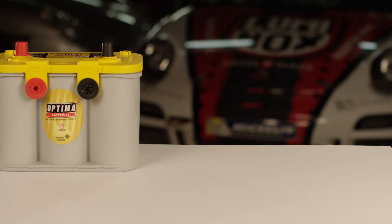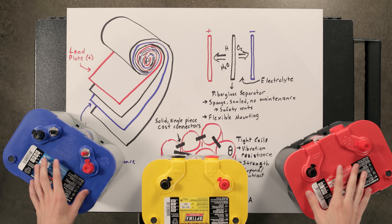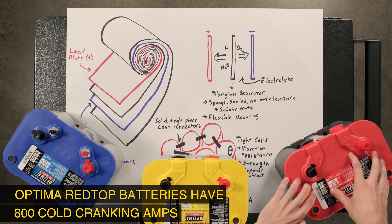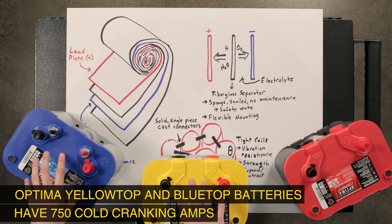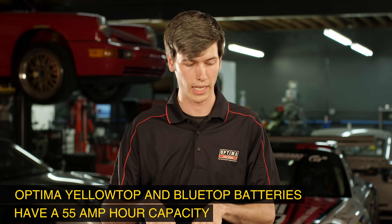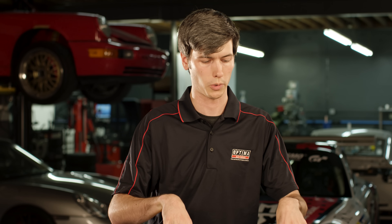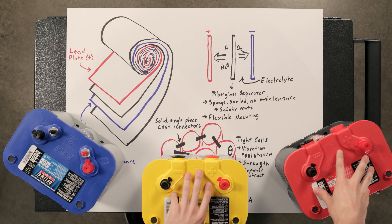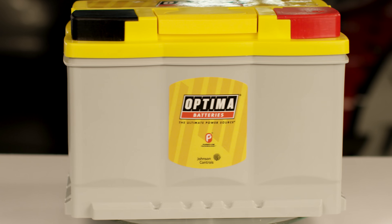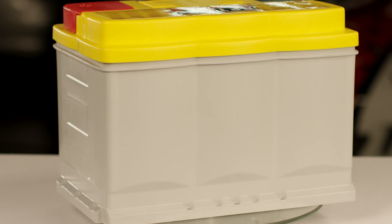Optima offers three different styles of the spiral cell absorbed glass mat battery: red, yellow, and blue. The red top is a starting battery designed with high cranking amps. The yellow and blue are dual purpose batteries — they have high cranking amps but also deep cycle characteristics, meaning you can charge and discharge them again and again and they'll last longer. The red and yellow tops are for automotive use and the blue top is for marine use.